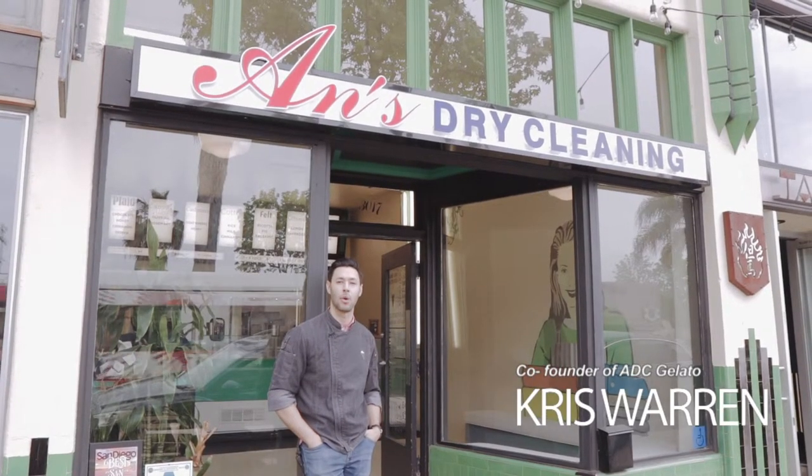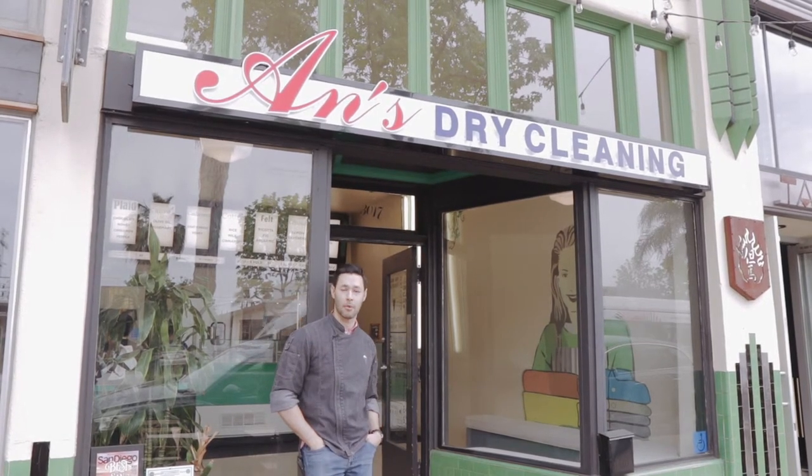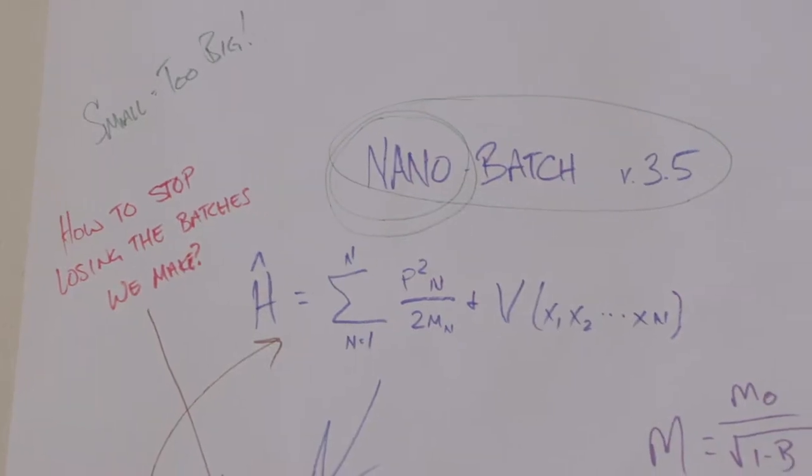We're really excited to announce that on April 20th we will launch our spring collection, and this time around we really want our fans to be part of it. We want to give you guys the ability to vote back some of your favorite flavors.